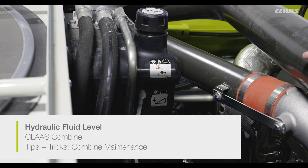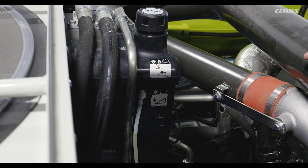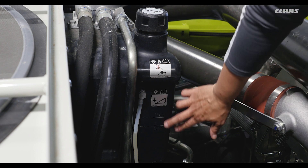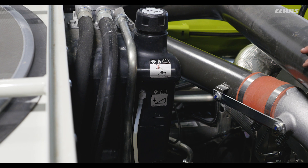Checking the hydraulic fluid level: to get the most accurate reading in the sight tube, swing out the unloading tube and lower the feeder house to the ground and lower the reel if the head is attached. The correct level should be between the two horizontal lines. If you need to add more fluid, be sure to consult the combine's operator manual for exact specifications of your combine.